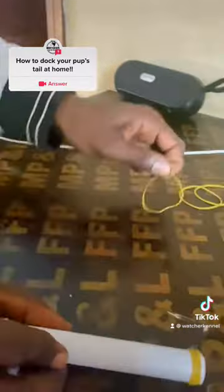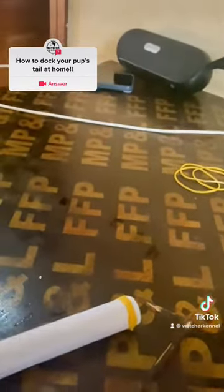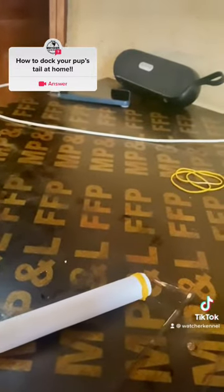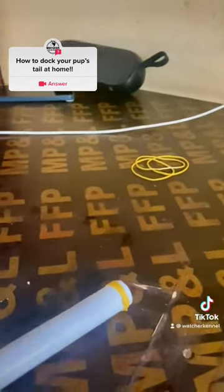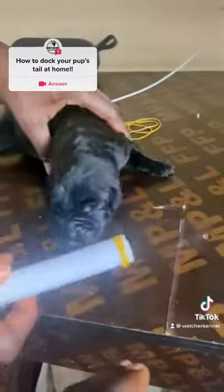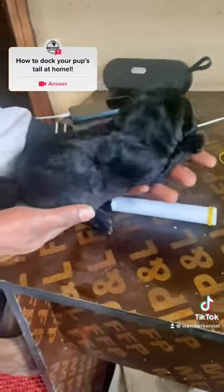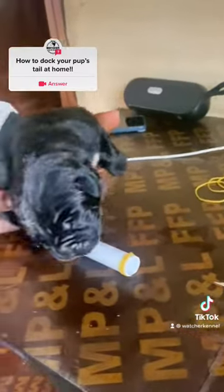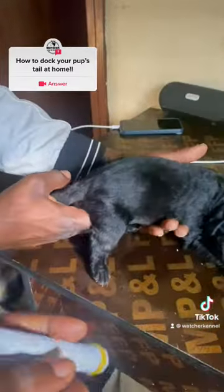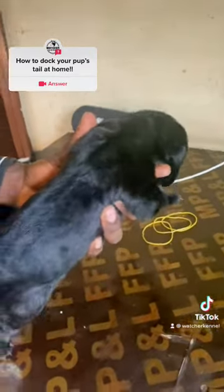So we're going to bring in one of the pups to show you. The age of this puppy matters a lot — this right here is a four-day-old Cane Corso pup, and we're going to show you how you're going to do this docking right at home. You don't need to go to the vet and you don't need to pay money for it — you can do it yourself with just these few little things.